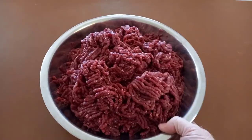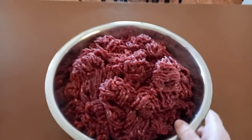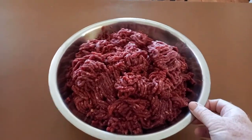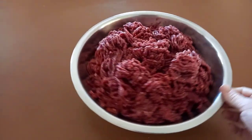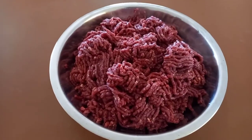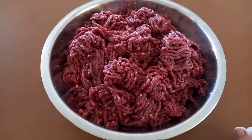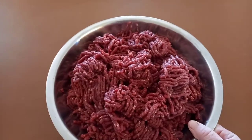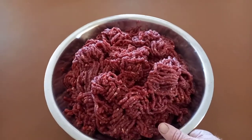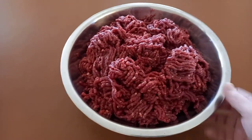And there's the finished product — kangaroo mince. So I'll be able to make lots of hamburgers, lasagnas, spaghetti bolognese, or anything you can think of with mince. Kangaroo mince is just as good as beef mince — it's just got a stronger flavour. Yeah, pretty close to beef but it's got a lot gamier flavour. It's really nice.